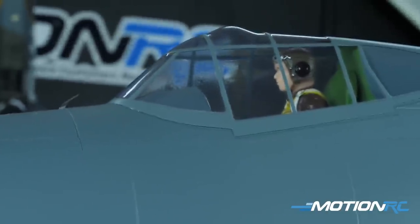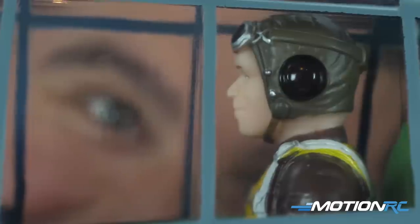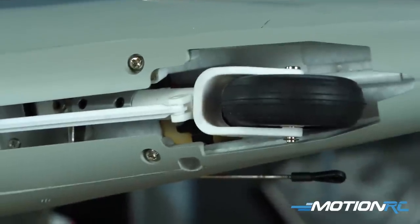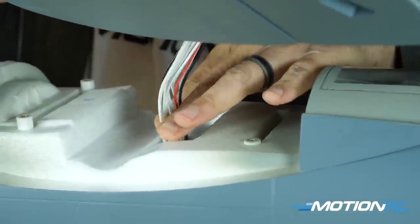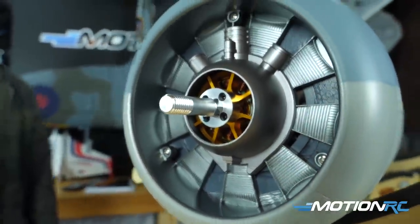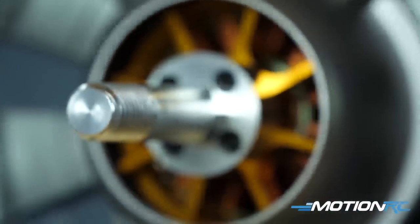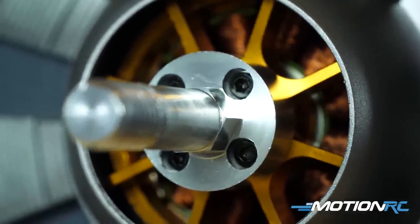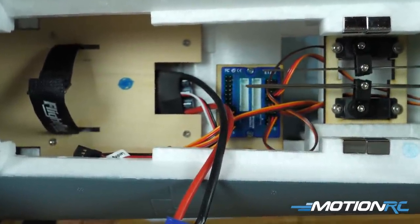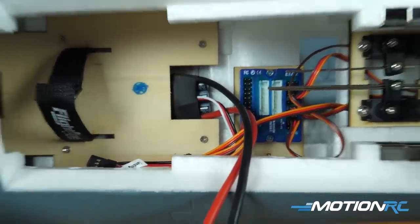The ball links are already installed, so it's just a matter of snapping them on during the build. Looking at the large fuselage — this is the birdcage canopy version, so you've got your pilot figure in there. You can see the retractable tail wheel starting from the back, and underneath where you install the main wings there's a window on the bottom. Looking at the front, the radial engine detail looks really impressive. Inside the battery hatch there's tons of space — you'll have no problem fitting a 4000 to 6000mAh 6S pack.